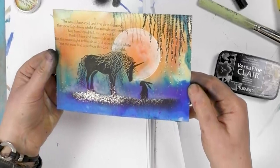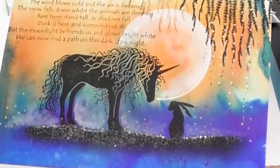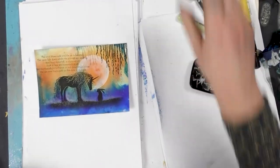And there we have it. I hope you've enjoyed today's demonstration. You take care and we'll see you real soon.